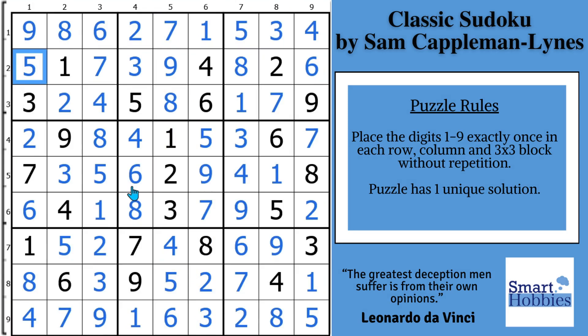Watch this video to apply uniqueness to a different puzzle, guilt-free. Thank you so much for watching.